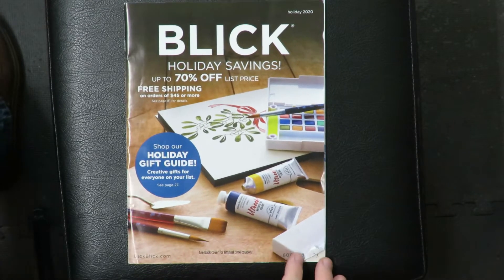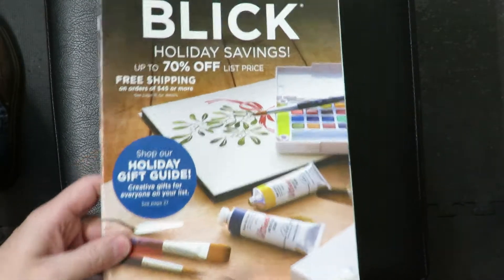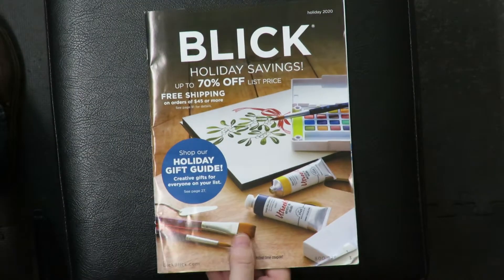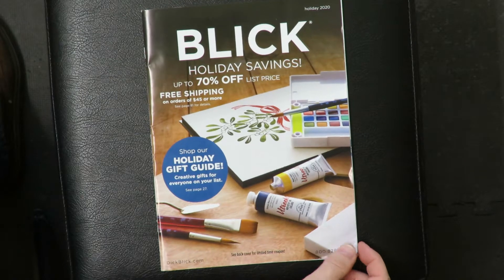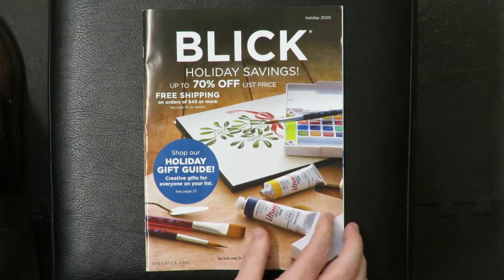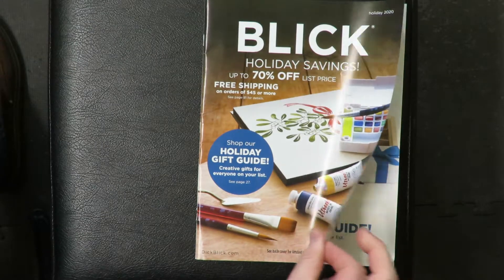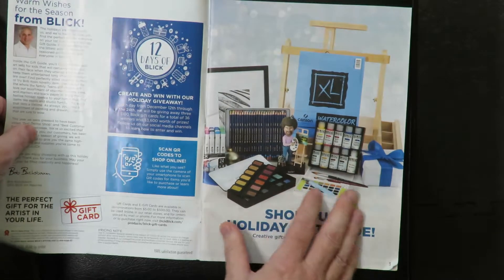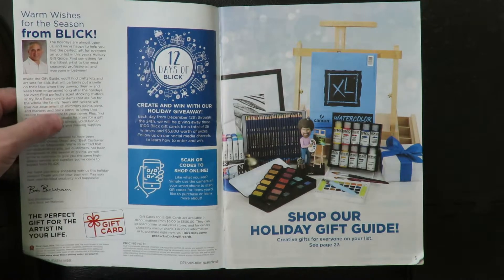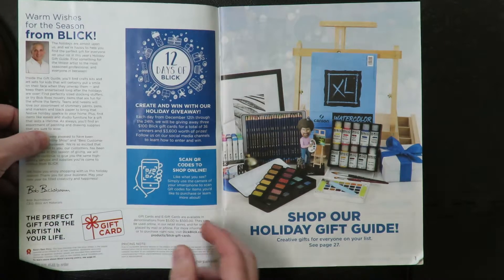Who wants to take a look through the Dick Blick catalog with me? Dick Blick is an art store. Blick holiday savings — 70% off list price with free shipping. They're more of a hardcore art store than, say, Michael's is. Michael's is more of an arts and crafts store. Dick Blick has crafts too, but they have a lot more hardcore art supplies. I actually use their website all the time. They've got an actual physical store in Paramus, New Jersey, which is about 45 minutes from me, but I don't go there that often. The website's cheaper too.